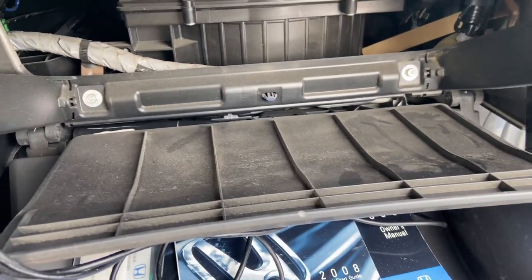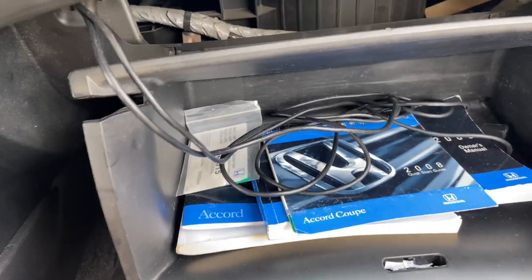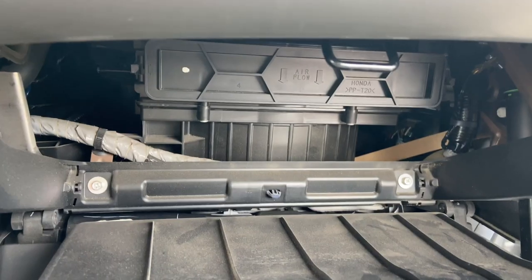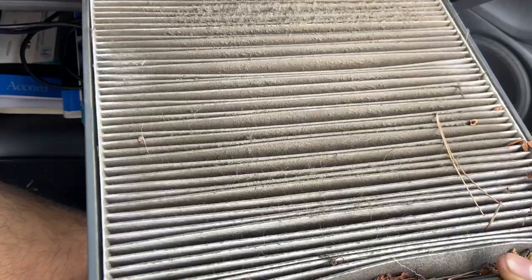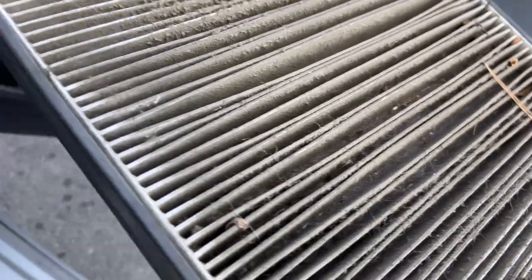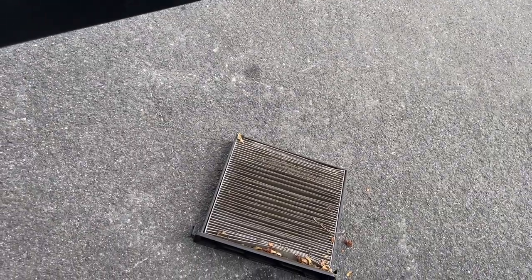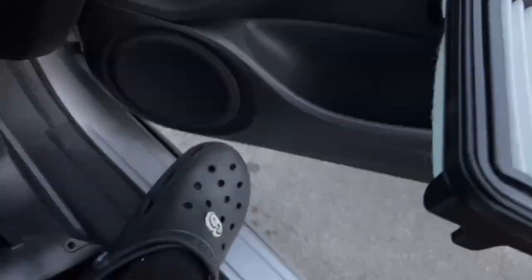Alright, so for the cabin air filter, to change it you basically have to pinch the sides of these plastic walls. As you pinch it, it falls down and disconnects, and then you can see the filter is right there. So let's just take that out. It's gonna be the moment of truth to see how dirty this thing is. Yo, this is not good, bro. This is the old one — let's throw that dusty thing outside. Just for a quick comparison: that's the old one, this is the new one. Damn, that was much needed.